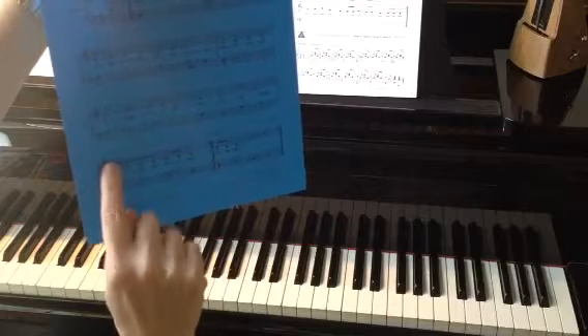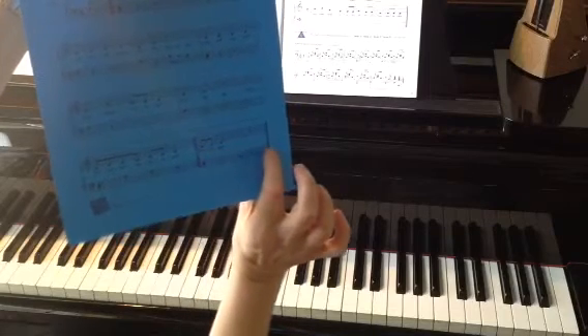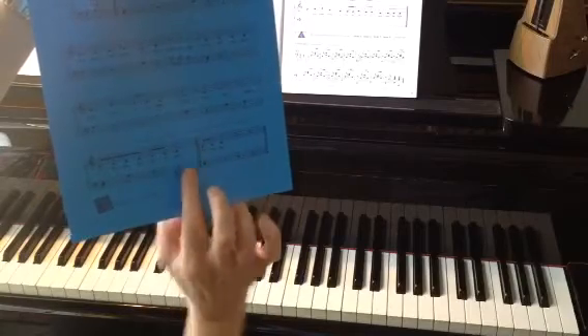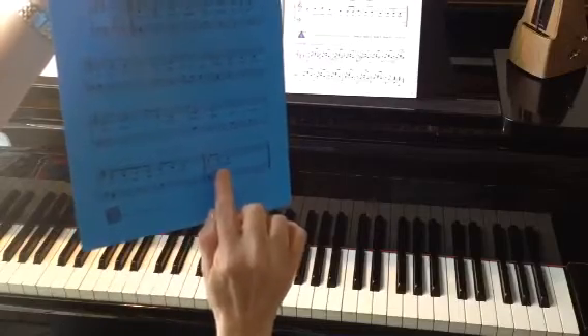Since this says number one, we're going to skip over that and go to number two. That's called the second ending. We're going to play there and then end with the double bar line. So the first ending, we play the first time, it has a repeat, we go back. The second time through, we skip over the first ending and go straight to the second ending.